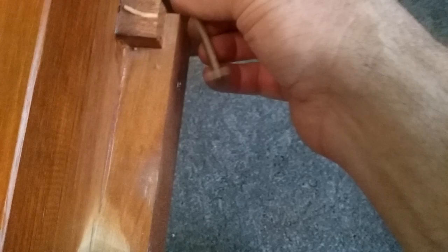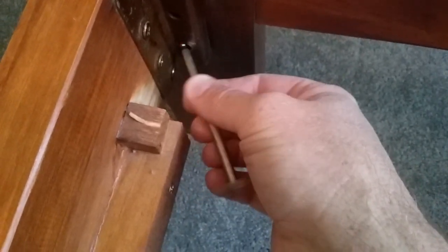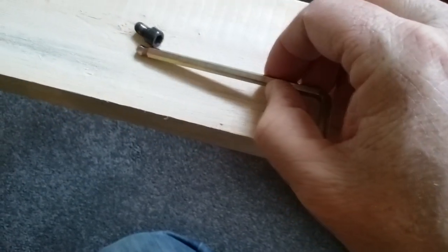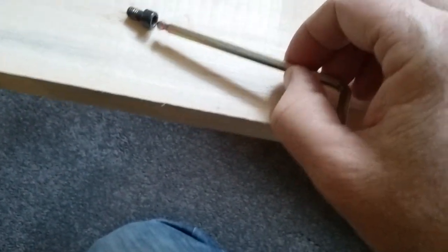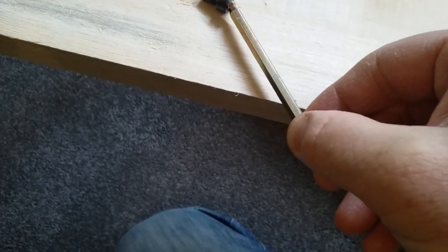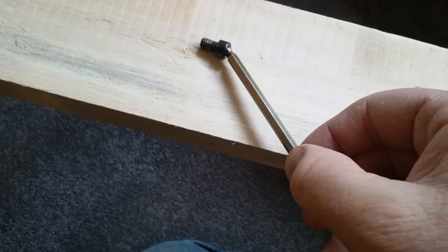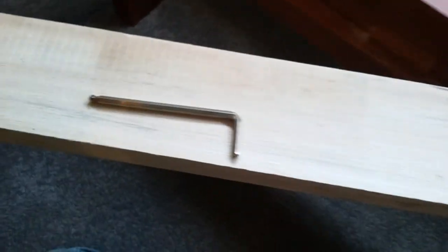The ball at the end of the Allen key allows you to turn it no problem. Sometimes you can't access a bolt straight on, but with the ball part you can turn it on the angle. I reckon it's a pretty cool idea.